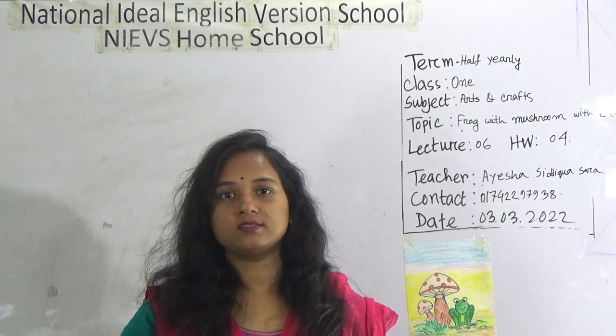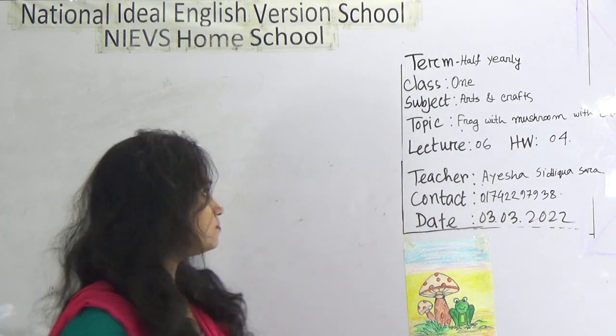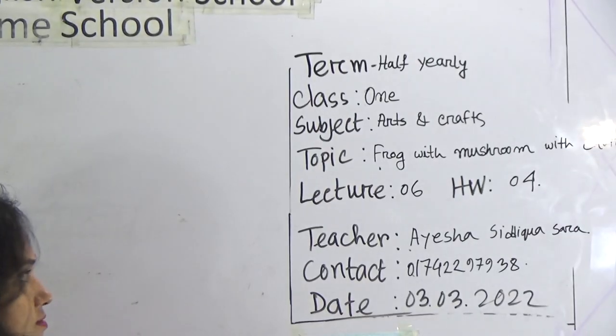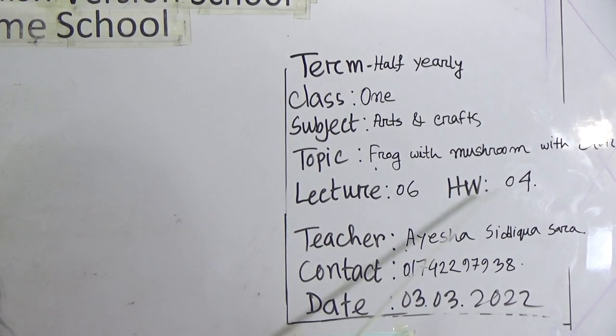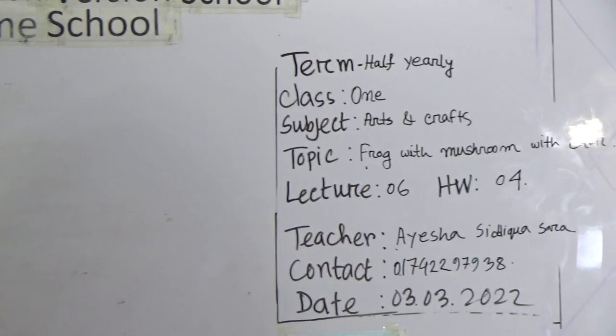Today I am going to take a class for class 1. Your today's topic is frog with mushroom with color. This is lecture number 6, SW number 4. So this one is your SW.